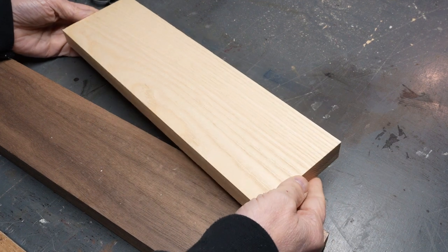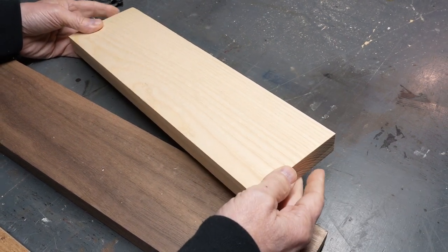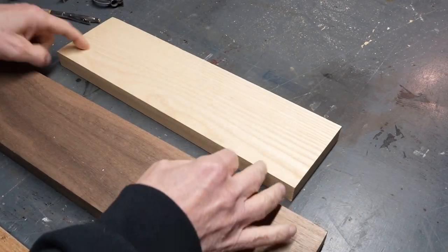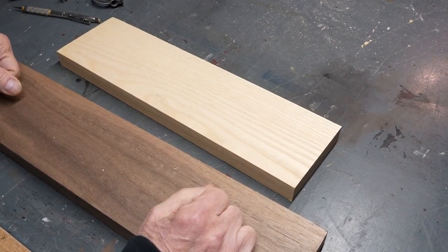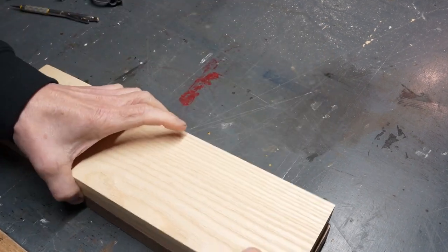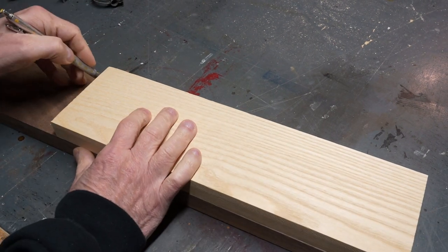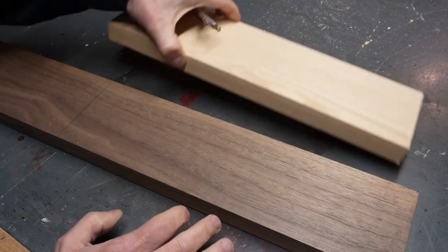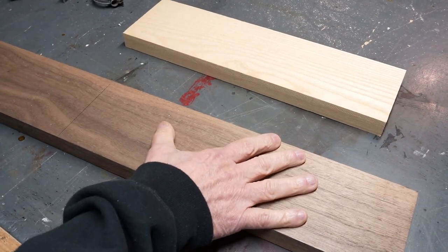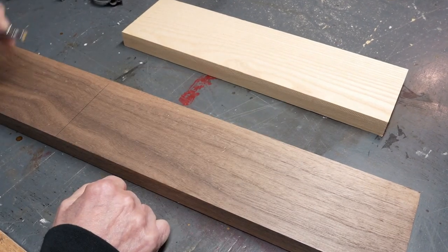This piece of ash isn't really good for anything involved in a chessboard, but I can certainly get checker pieces out of it. So I just need to make an equal size piece of walnut for the rest of the pieces.